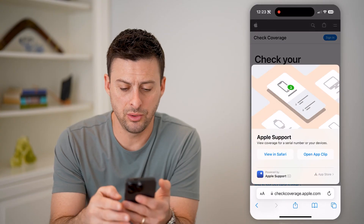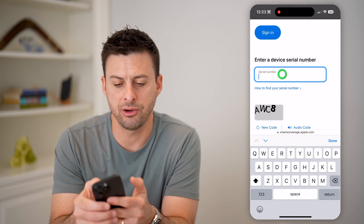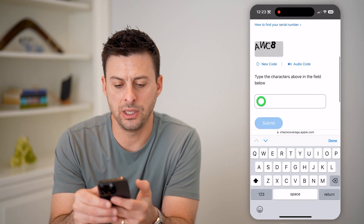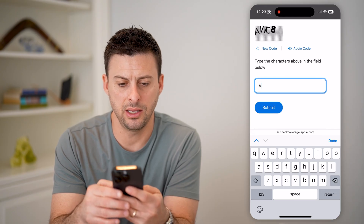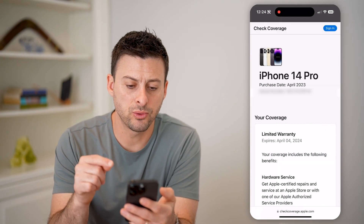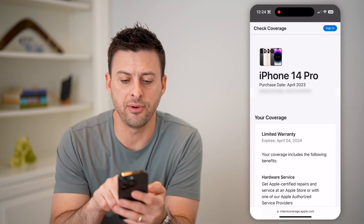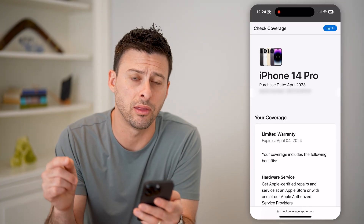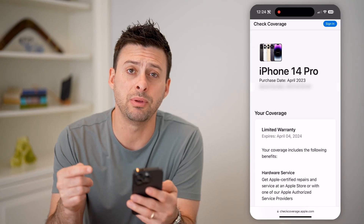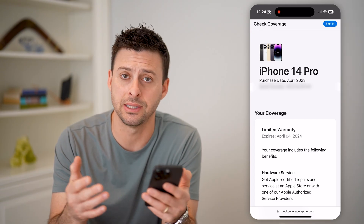All you need to do — let's hit View in Safari — is enter in this serial number. I'm going to paste this in, then use the verification code AWC8, and hit Submit. This will look up this specific phone. You can see it finds it's an iPhone 14 Pro, purchase date April 2023, and it matches this serial number. So you can be sure that it is an original iPhone produced by Apple.